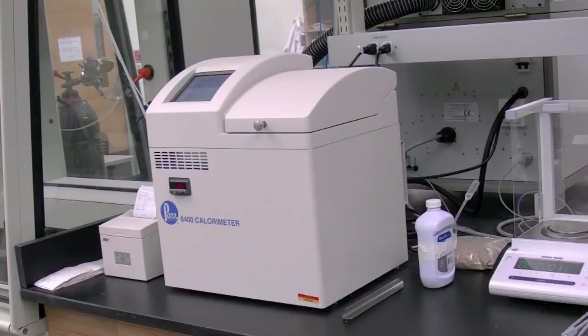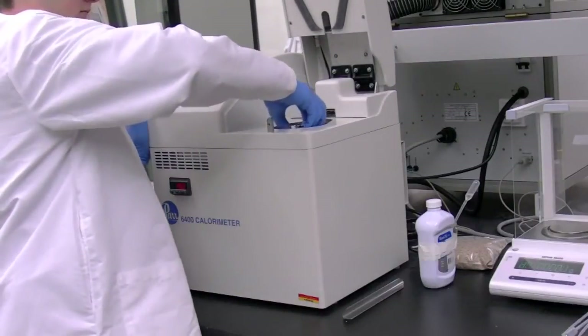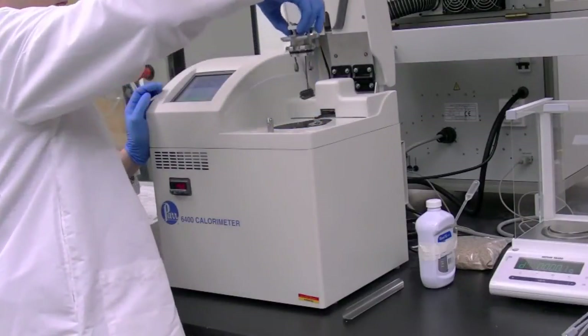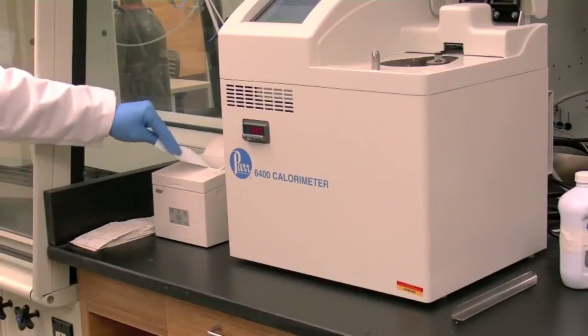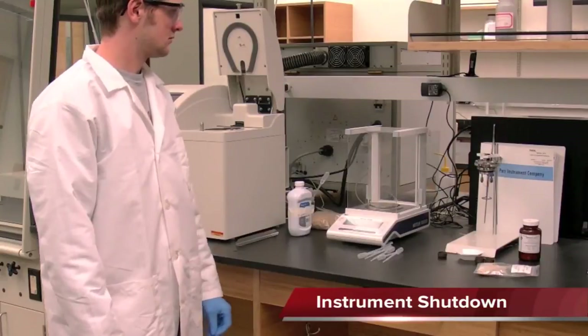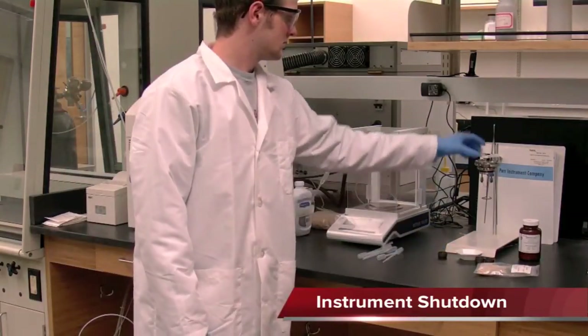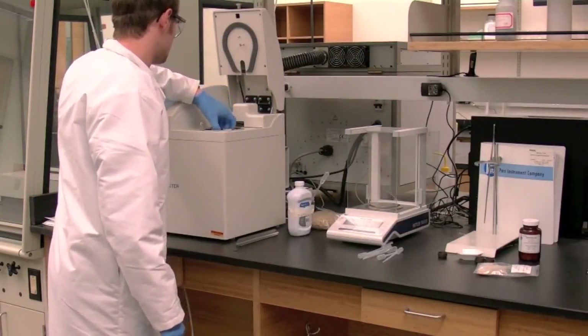After a run is complete and the status returns to idle, open the calorimeter lid and carefully twist and lift off the sample holder. Inspect the sample holder and inside of the canister for residue. There will often be ash remaining in the sample cup, but residue elsewhere can signal a spill during combustion. Remove the printed tape from the printer. Repeat the test process for the next sample, making sure the used sample cup has been removed for cleaning and the empty sample holder replaced inside the instrument. Close the calorimeter lid.